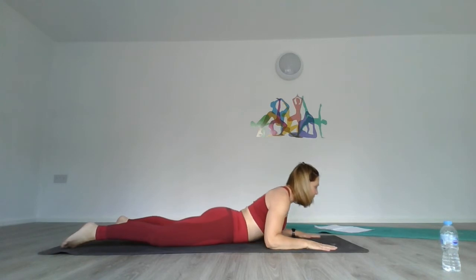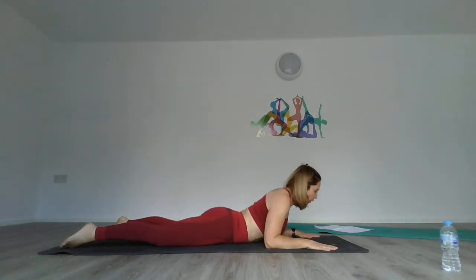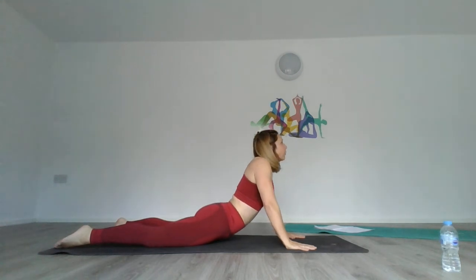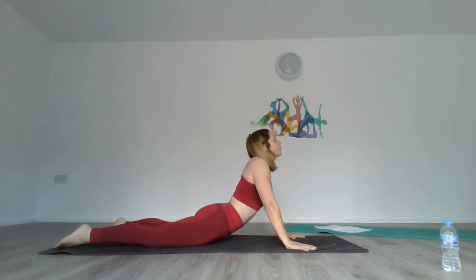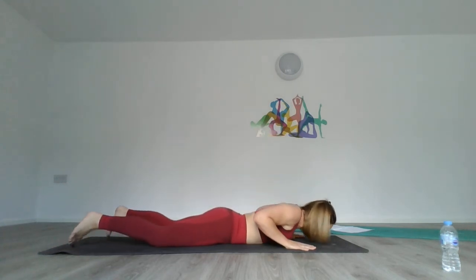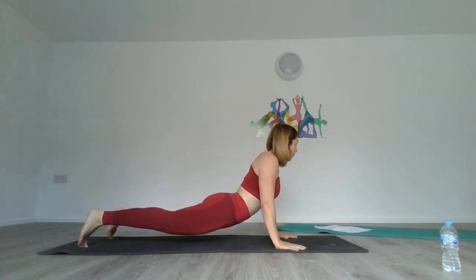Inhale into sphinx and press. Then coming into cobra — take an inhale, stay where you are, and come back down. Either stay on the floor, or come up to cobra or upward dog — keep your hands ready. Then come back down.